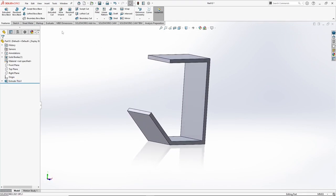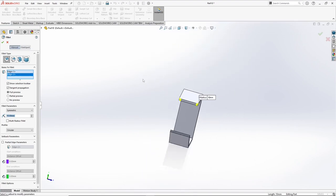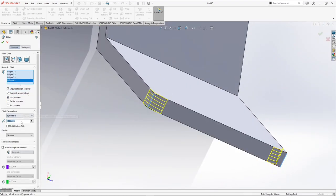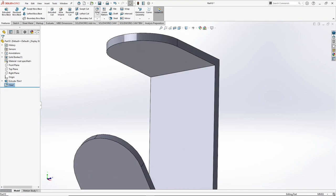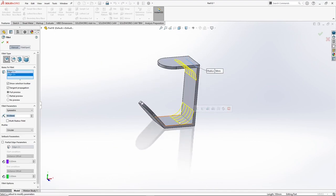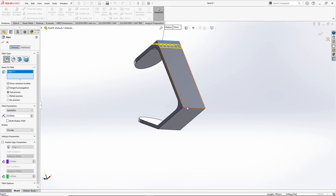Next we have to give fillets. Go to fillet command and select the edges. Give it a value of 50 mm so that it looks like this. Now we will also add fillets to these corners — give it a value of 25 mm, select OK. And now at the outer edge, 35 mm, select OK.